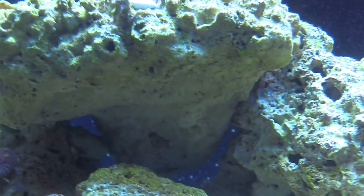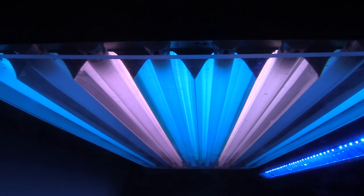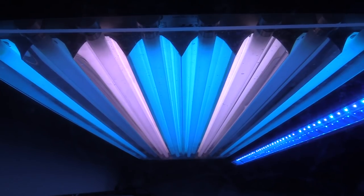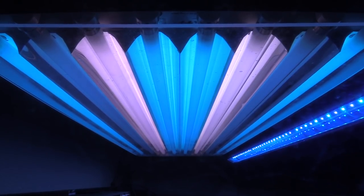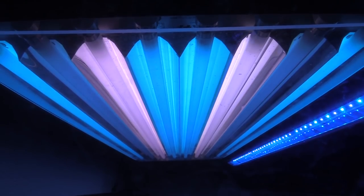I like your lights. Well, I had to take out — I had two more blue plus in there, it was just too much. So I switched two of them out for the 10K and everything's doing a lot better. Do you leave your T5 breaks on all the time? Oh yeah, yeah.